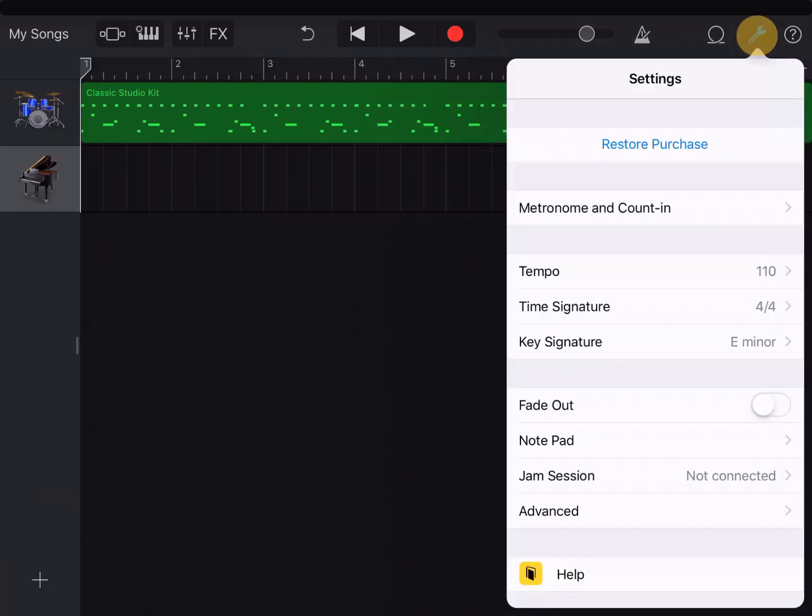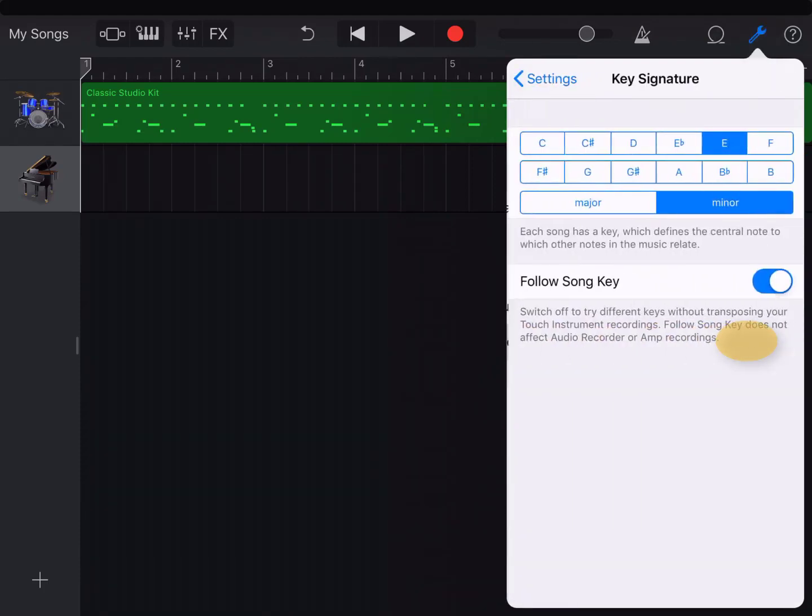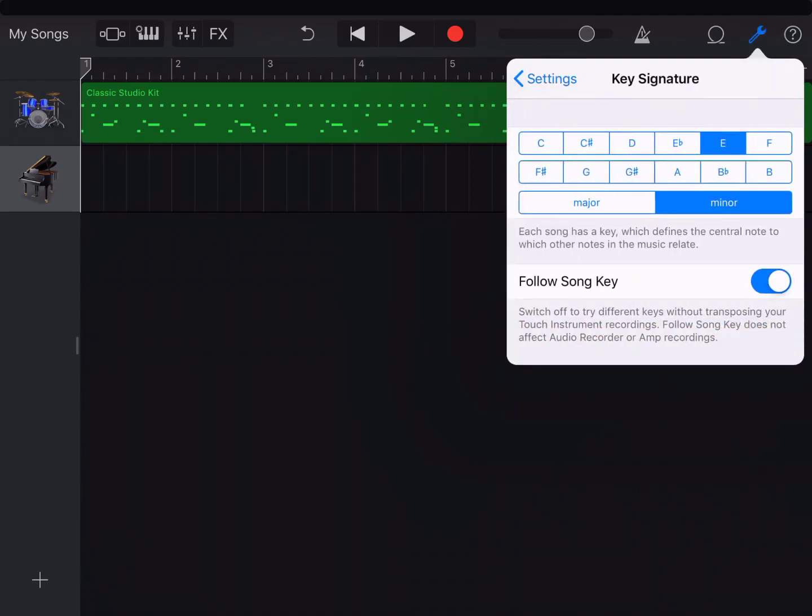Under the wrench, top right, I can choose a key. I'm choosing E minor because I like the sound of it, but I can quickly change to any other key that I like, major or minor.